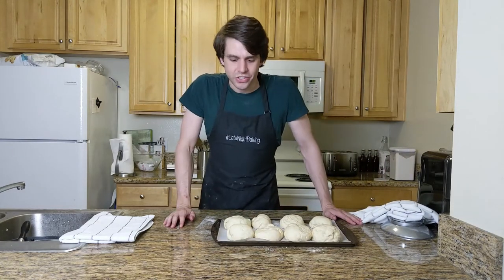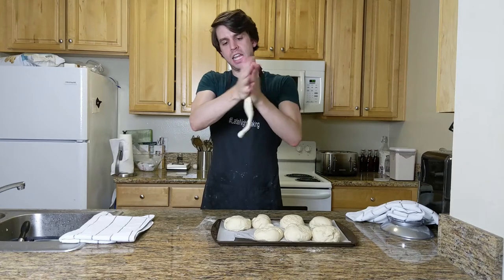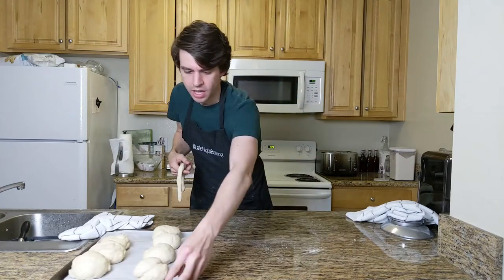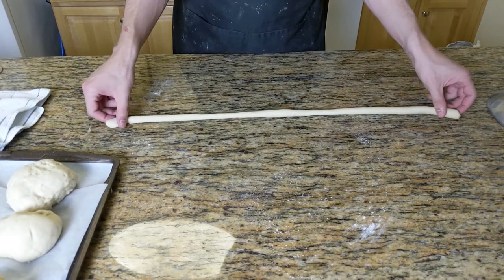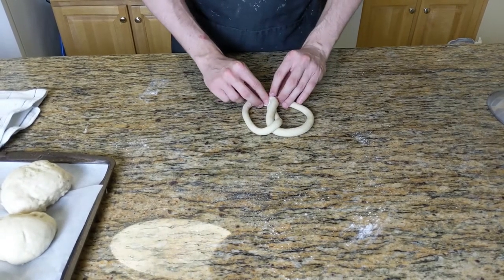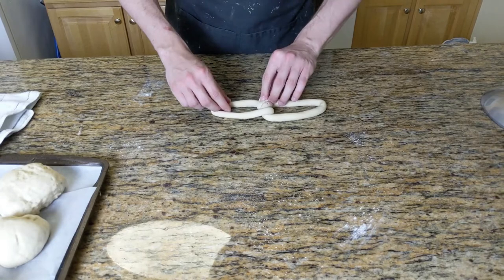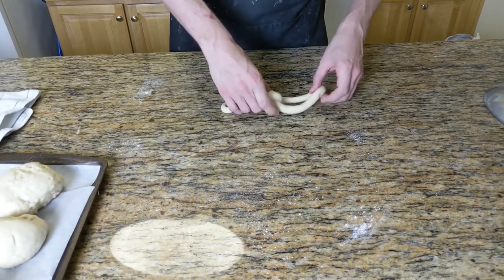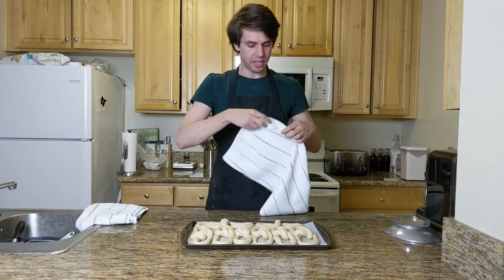Now we're gonna make pretzels into pretzels. Take a dough ball and start rolling it into a long, thin rope. Once it's rolled out, you're gonna grab each end, twist it together, and join it on the other side of the loop. Now remember, these are Philly soft pretzels, so what we're gonna do is elongate to form this shape. Repeat this eight times. Once you have all your pretzels rolled out and shaped, cover them with a towel and let them rise for another hour.